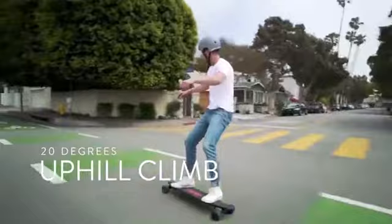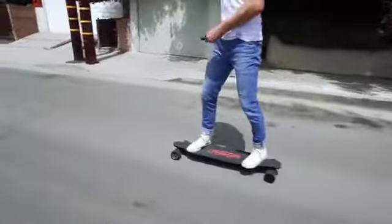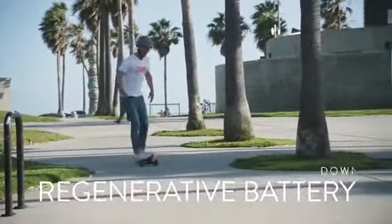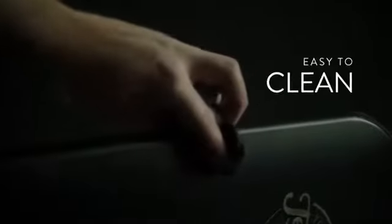Makes climbing 20 degree hills a breeze, with a downhill regenerative battery so you can recharge on the go. Controls for changing speeds, braking or reversing direction.